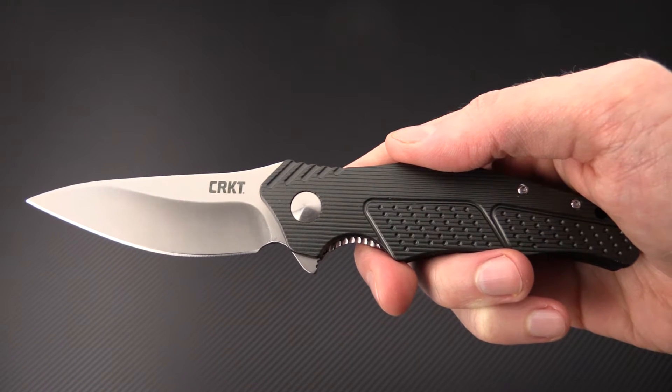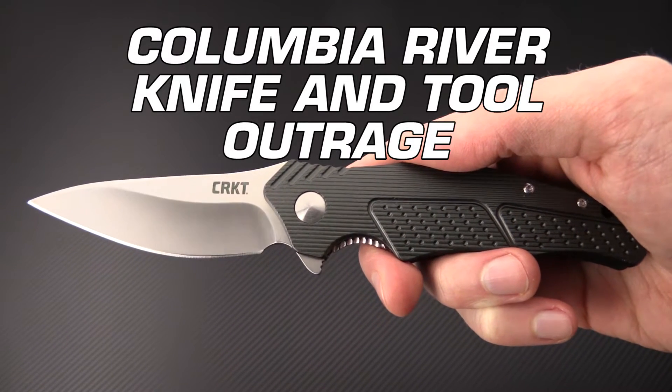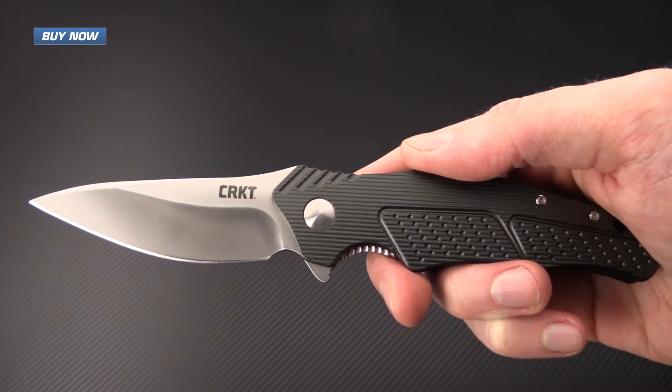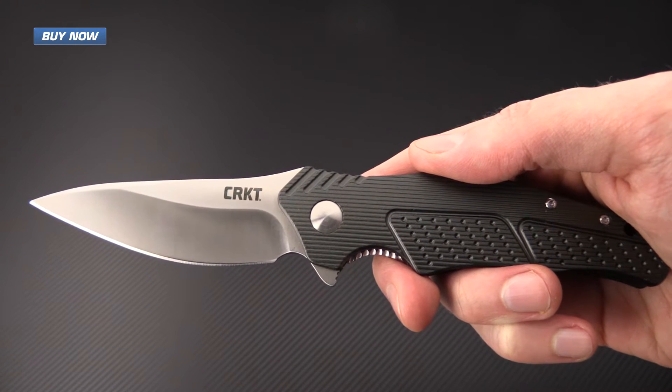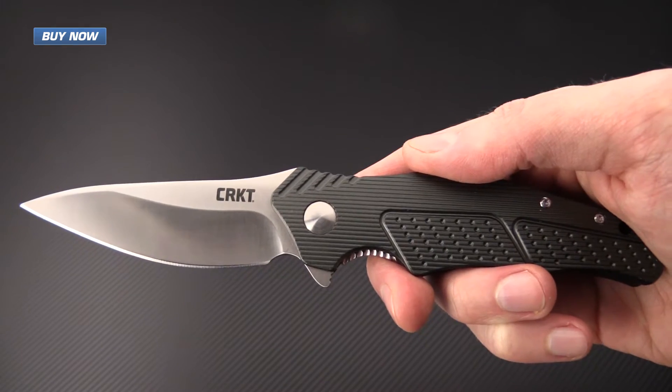Tyler here with GPKnives, and today we have the newest Ken Onion design from CRKT: the Outrage. This is an IKBS bearing driven folder. It's a lightweight EDC design with aluminum handle scales and Ken Onion's distinctive design lines.